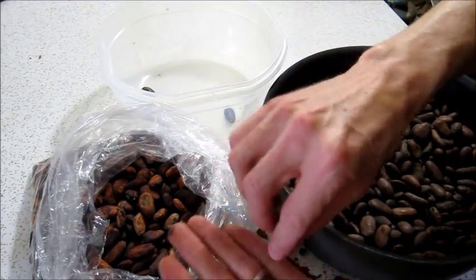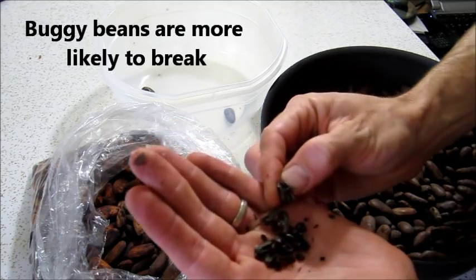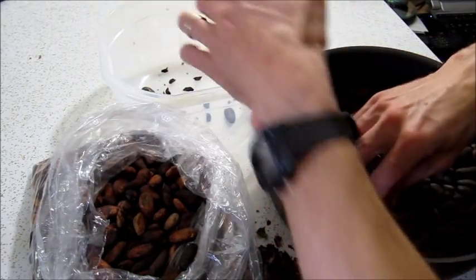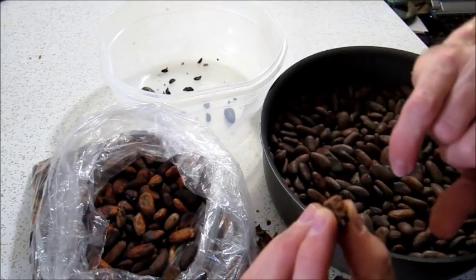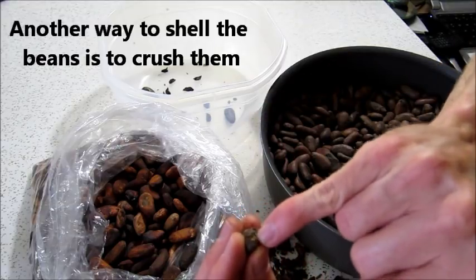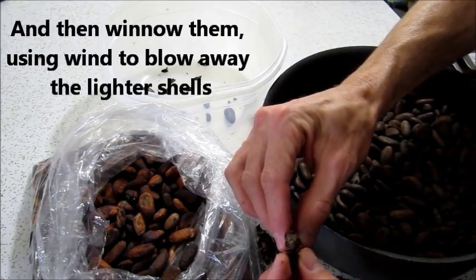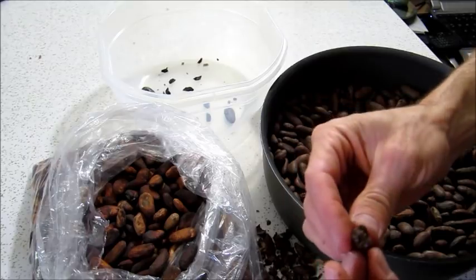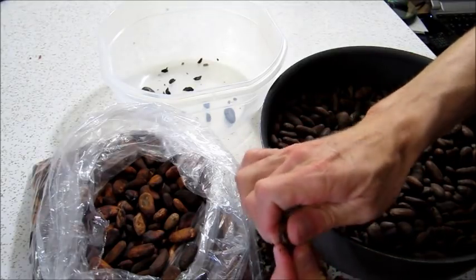Sometimes these beans will break when you open them — that's a good chance to make sure there are no bugs inside. If you see webby things or stuff that looks like sawdust inside, throw them out. This one looks okay, it just broke a little. But this other one has a little dusty stuff inside — might have been a bug eating it. Here's a bad bean with little bug holes in it. If I had winnowed by crushing, I probably wouldn't have caught this one. You can choose whether to discard bug-infested beans, but I'm going to throw them out.